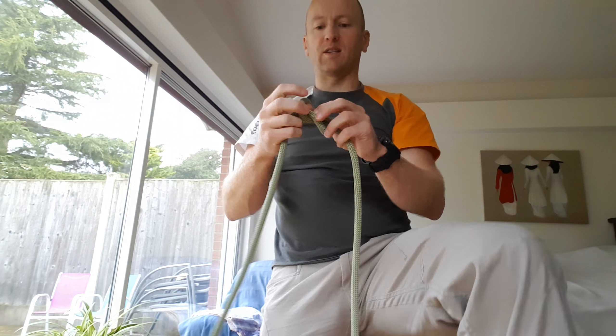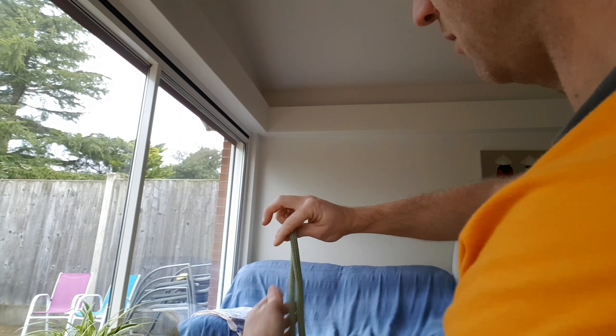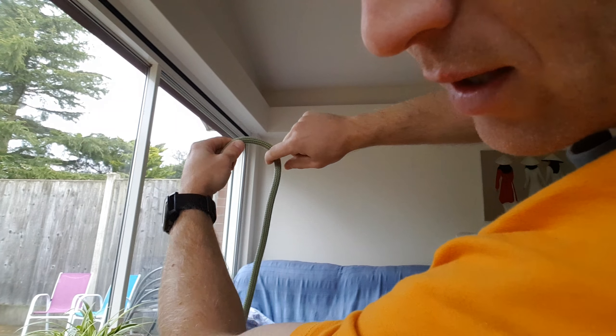There we go. So it's just an alternative and a bit of a cool way of doing this figure of eight knot. I'll try and do it from your perspective now so you can see it.